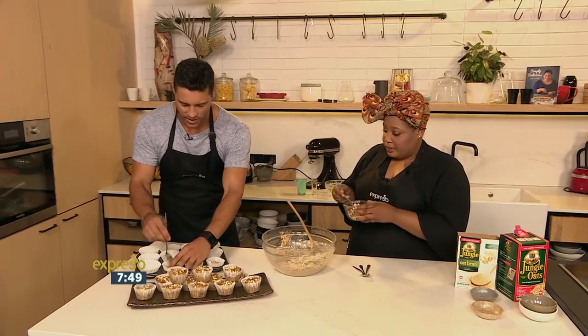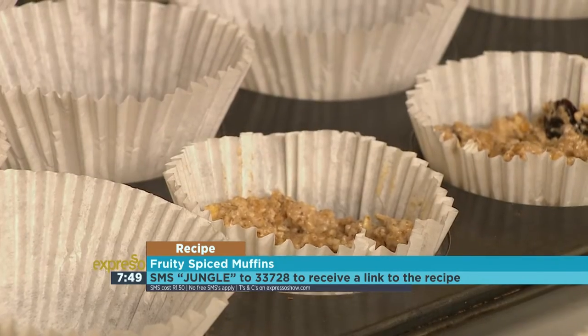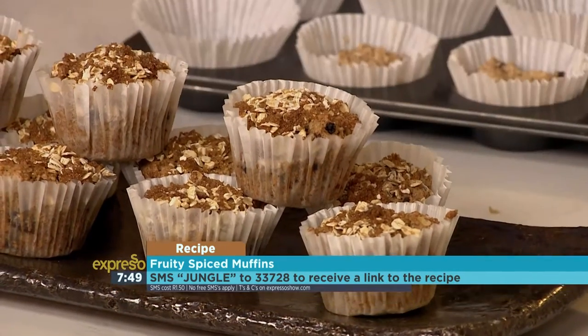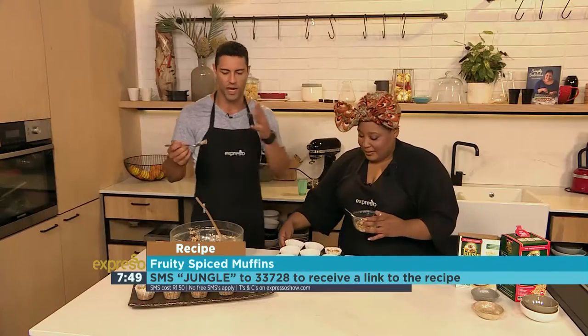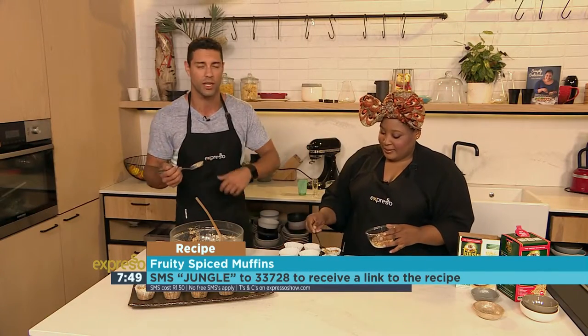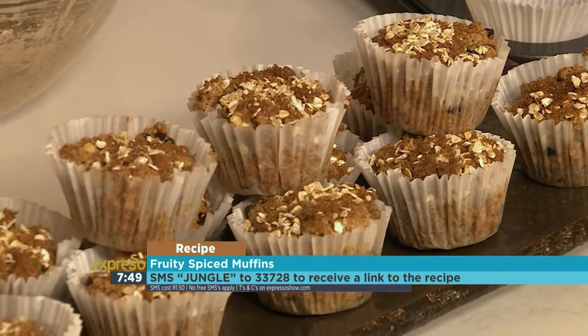If you want to get your hands on the recipe for our fruity spice muffins this morning, SMS the keyword jungle to 33728 — that's jungle to 33728 — and we'll send you everything you need to know. It's a great alternative for breakfast. You can freeze them and have them throughout the week.